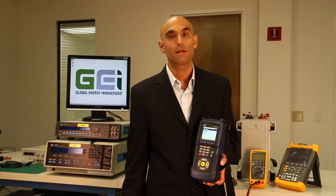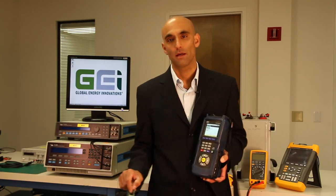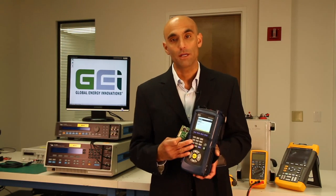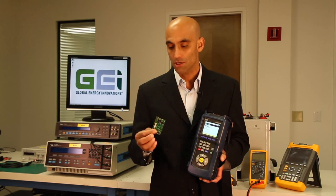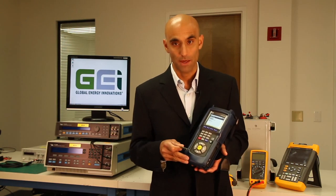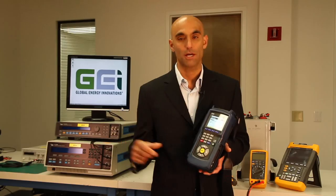What we've done at Global Energy Innovations is taken a lab-grade frequency response analyzer — this one's made by Solitron Analytics — and we've miniaturized it and put it into the palm of your hand. Additionally, we've put a single board computer on board our EC2000 so that we can do signal processing and fast Fourier transforms for noise rejection.